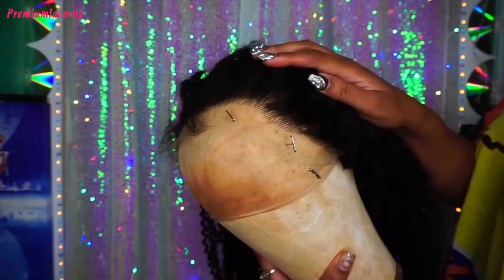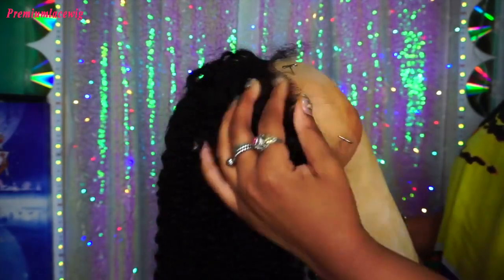This is the wig construction right here — it's ear to ear. And this is how the wig looks on the mannequin head.